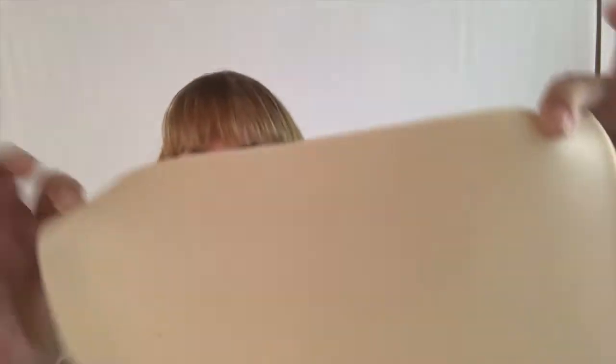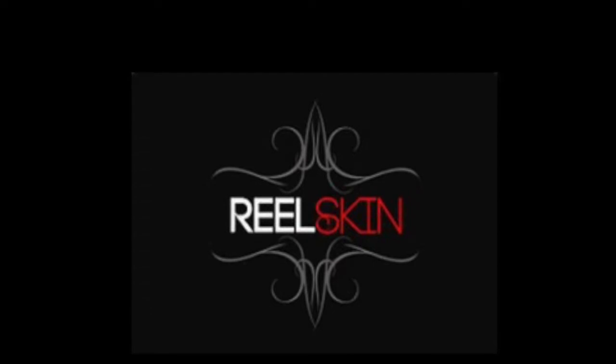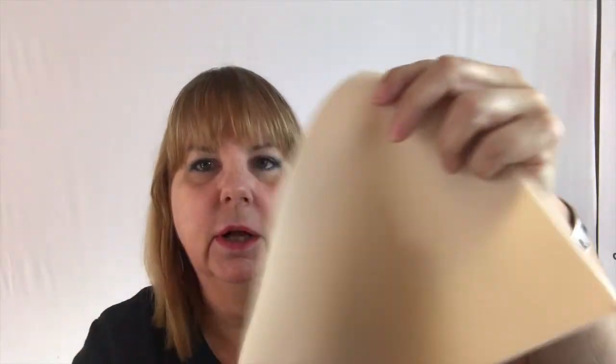I found a product that I've been testing for the last couple of months, and it's going to be great for educational purposes, for training students, or if you are a tattooer or an apprentice learning how to tattoo. This product is called ReelSkin — spelled R-E-E-L-S-K-I-N — and it's a synthetic product that you can tattoo on and practice your art.